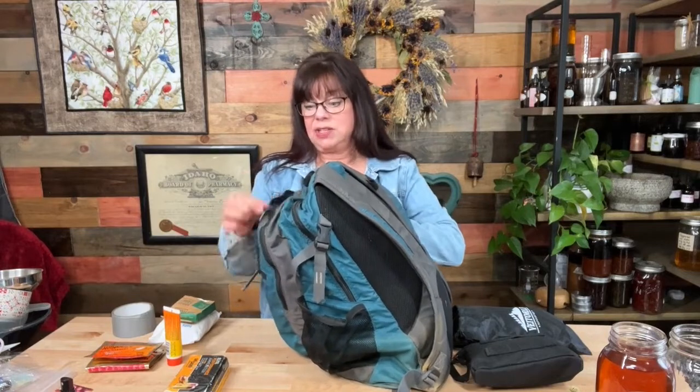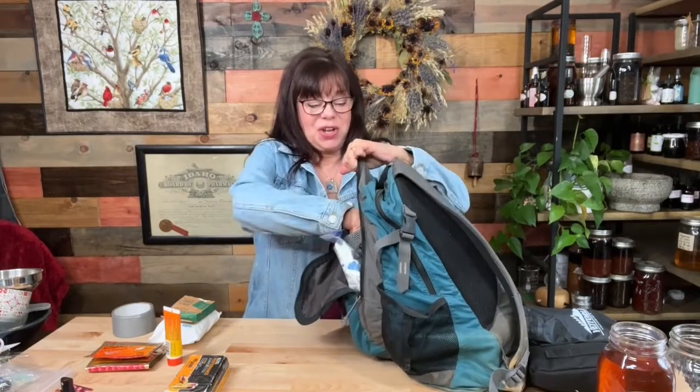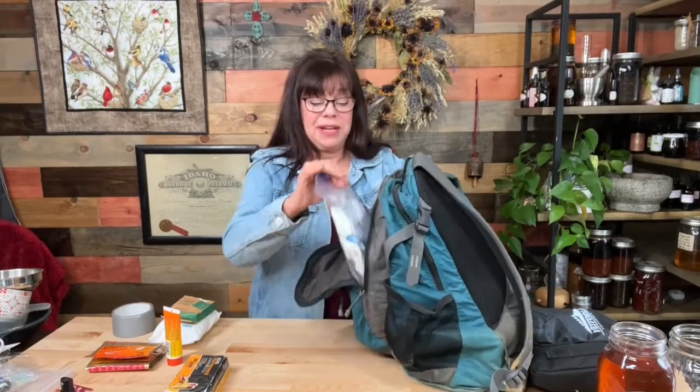I just want to say this is not a really great put-together go bag at this point, but it will be in a moment.